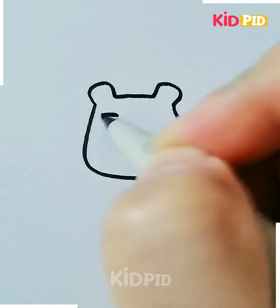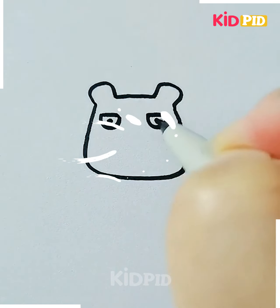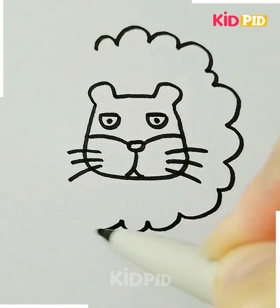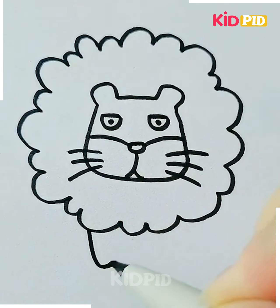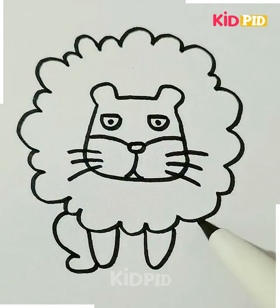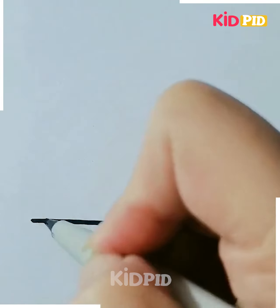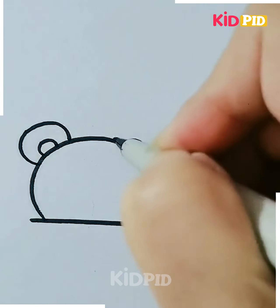Next we are making a lion. First we are drawing the face of the lion, then we are going to make the hair. After that we will proceed towards the body. Here we are making the legs, and after making the legs it's done.